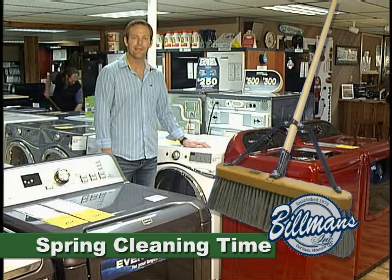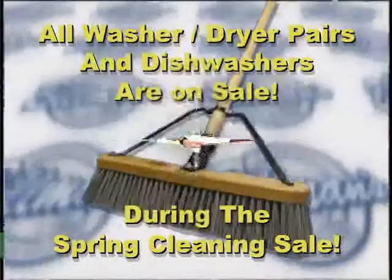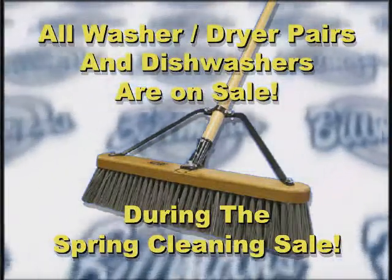It's spring cleaning time here at Billman's in Cut Bank, and that means you can clean up on appliances throughout the entire store. All of our washer dryer pairs and dishwashers are on sale now.